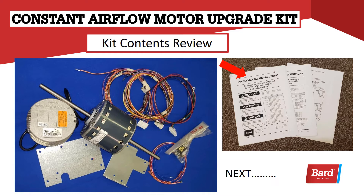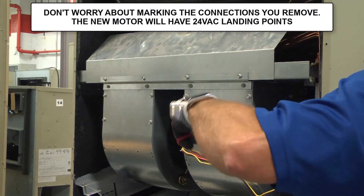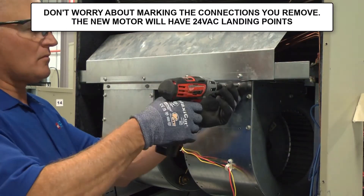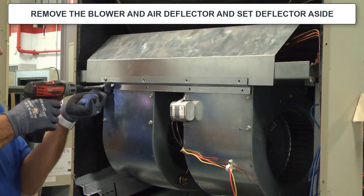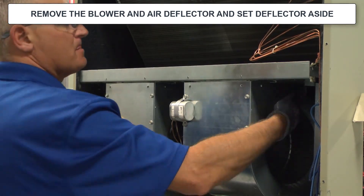Next, let's take a look at switching out a motor and see if we can give you some information to make your job a little easier. Turn the power off and verify it with the meter. When you pull the wires through, don't worry about marking the connections — the new motor will have new 24-volt landing points. When you remove the blower and the deflector, set that deflector aside to be sure you reinstall it on reassembly.